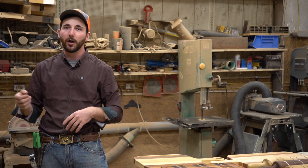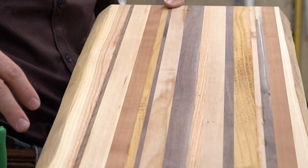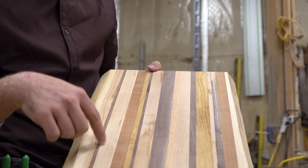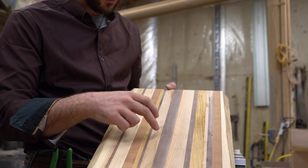Everyone was saying, 'Hey, I want one, could you make me one? I'll pay double what they want.' It just kept snowballing, and I hammered down. I didn't do anything else the rest of fall on the farm — I just decided to take care of the hogs and was in here the entire time making cutting board after cutting board.